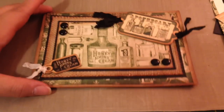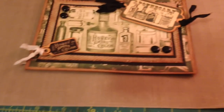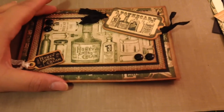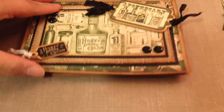This one might be my favorite. I used some more enamel dots that I made and this is the apothecary page - it's so cute. I used the burlap paper by DCWV to layer behind it, and you can see it layered behind all the design paper. And then I just added some chipboard elements and, of course, some seam binding.